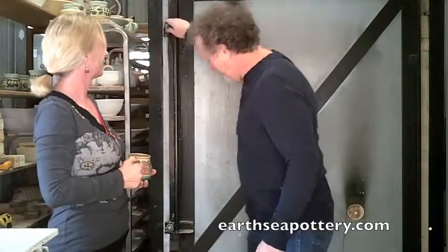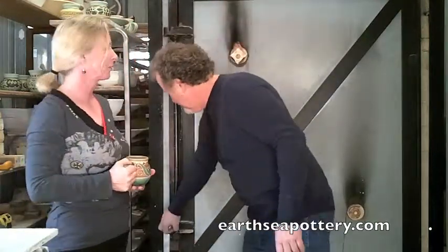Welcome to the Kiln Room. Another early 2011 edition. I'm Michael. I'm Peggy. Here we go, let's see what we've got. We've got some exciting pots in this fire.